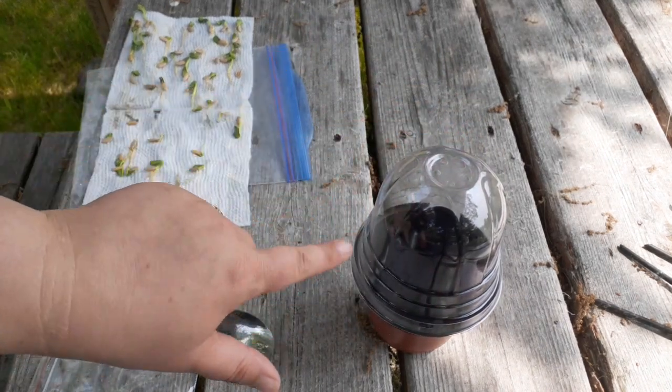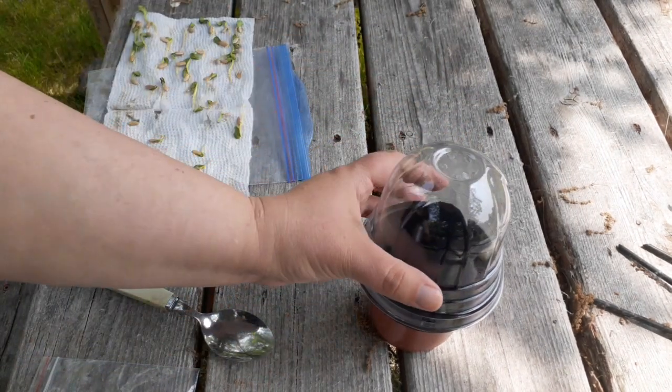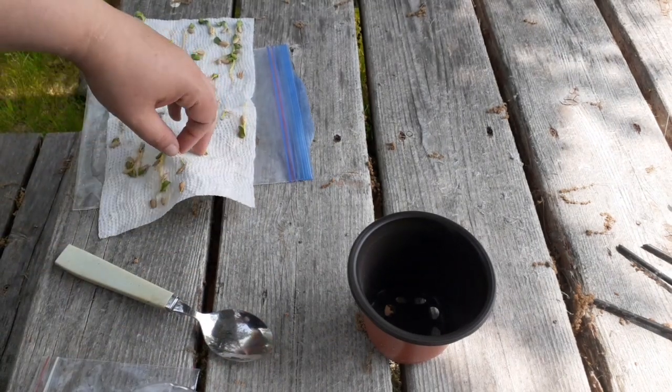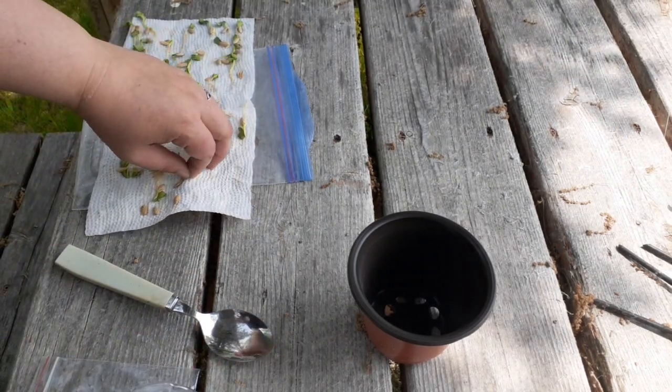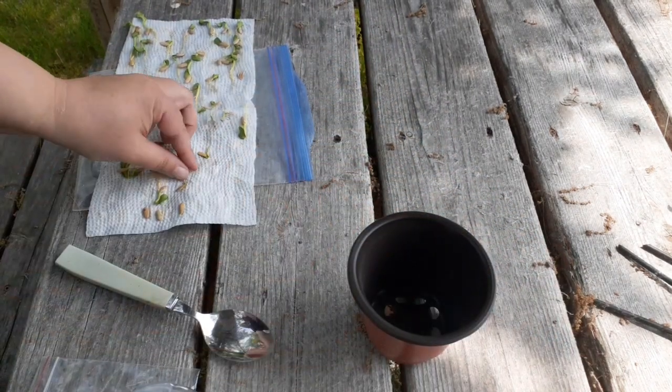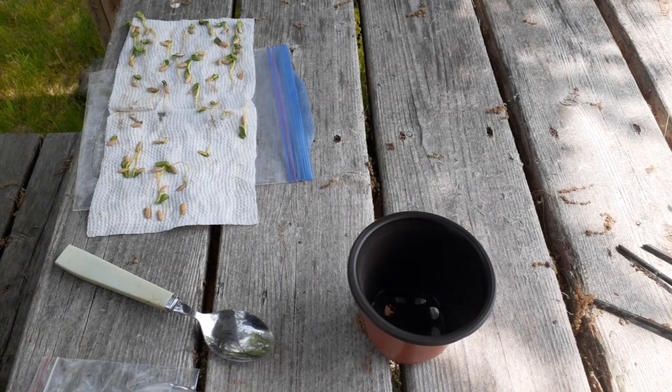You pop those dome tops on, your seedling grows in there, and these are excellent for selling — because you can't just grab a seedling and say 'here's my seedling, do you want it?' You can't sell that. But you can plant it in there, give it a couple more weeks, and then sell it.